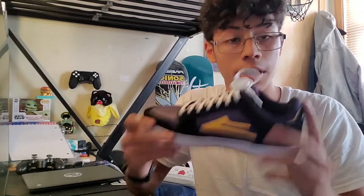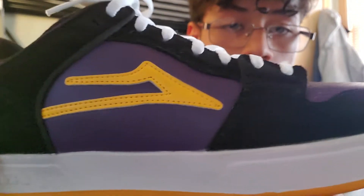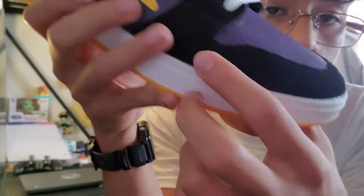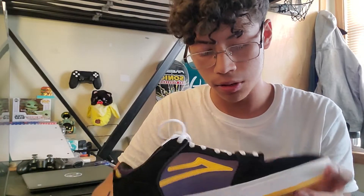I thought it was as good a time as ever to buy them. I got these ones — the yellow, black, and purple colorway — and I think this one is super nice. It's definitely my favorite colorway out of all the ones they've come out with. They're made of really nice leather, and the black portions are made of suede. This little logo they have is also leather.